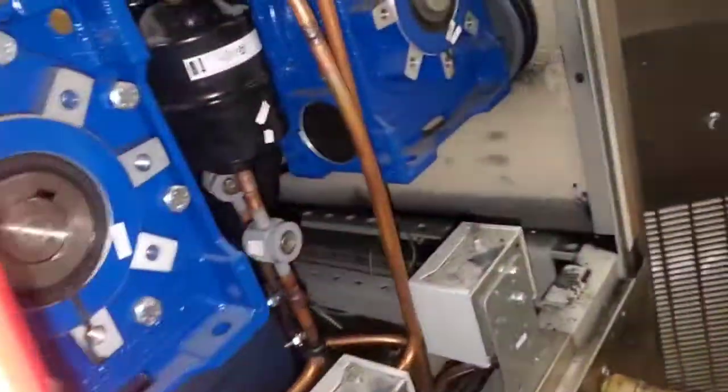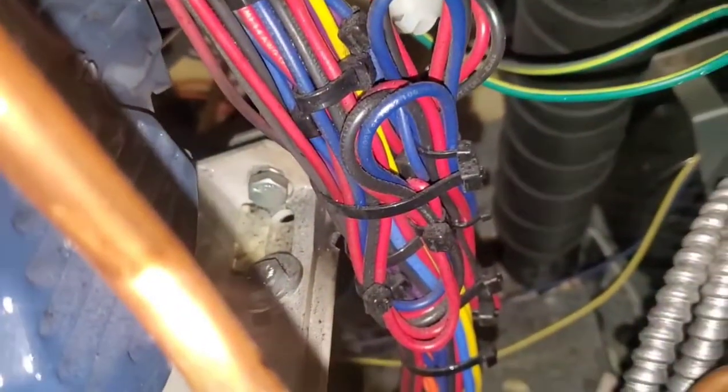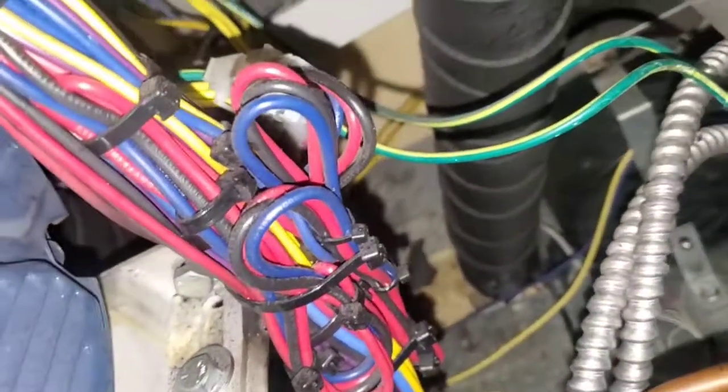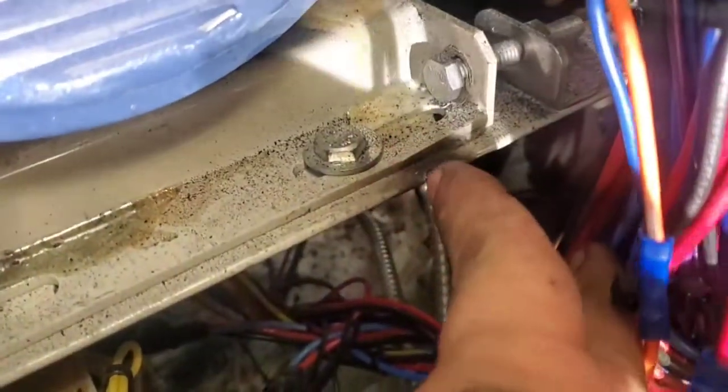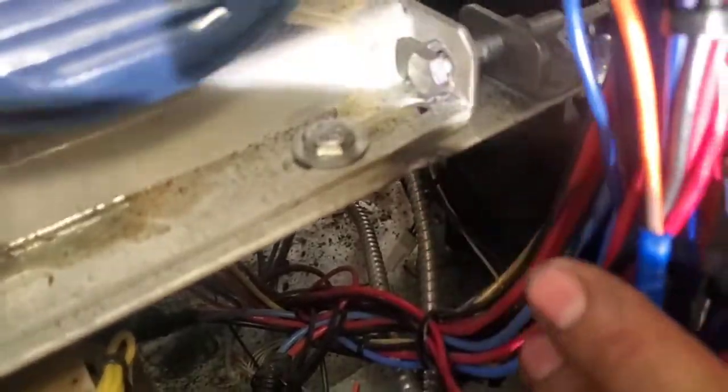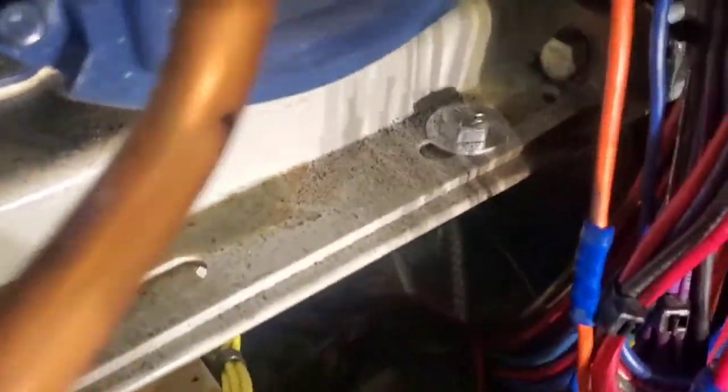We interrupt this broadcast to bring you today's light show event. It just decided to blow up right in the middle of me trying to charge this unit. These three wires blew apart — there's a nice little hole that it took out. Now they're put back together, so I guess it'll resume charging it up now.